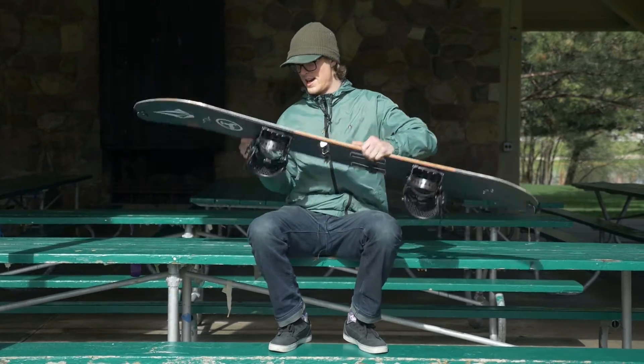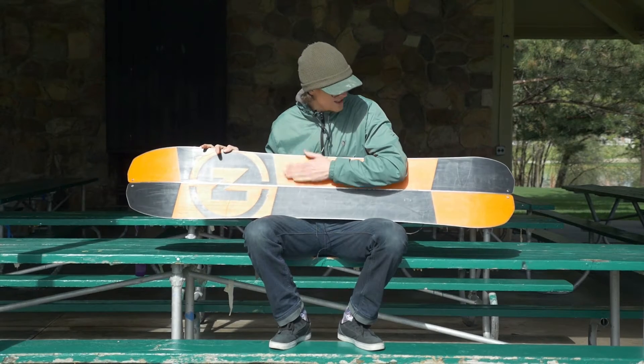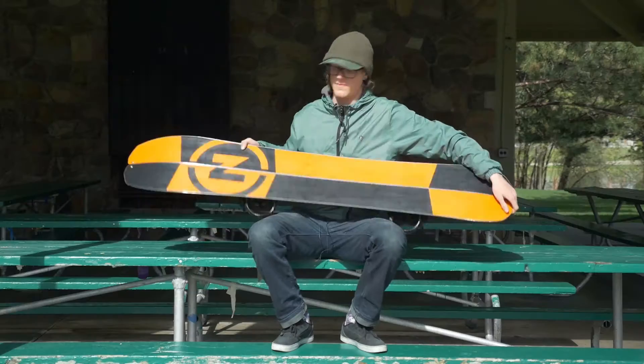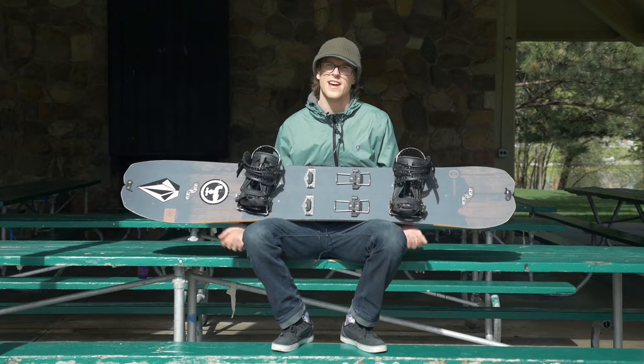It has hiker pods on the side cut which make it a little bit flatter right in between the binding, which helps you have better grip on the skin up — because we all know that can be frustrating at times and you don't want to fall. It also has Nitro's Sintered Speed Formula HD base, super fast so you're not sticking, especially in the spring time when it gets a little warm and you're riding slushy snow or good corn — it will keep you hauling ass down the hill.